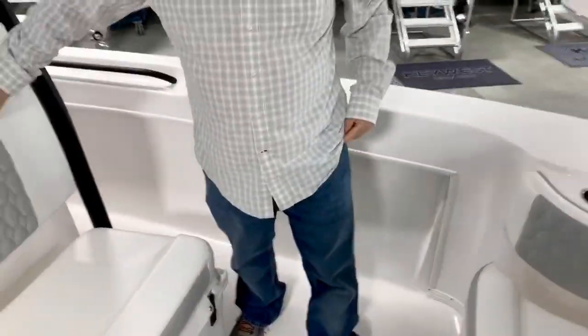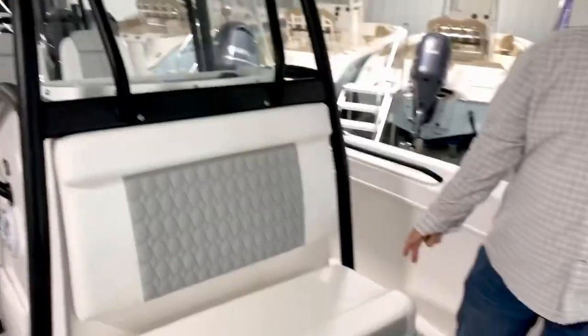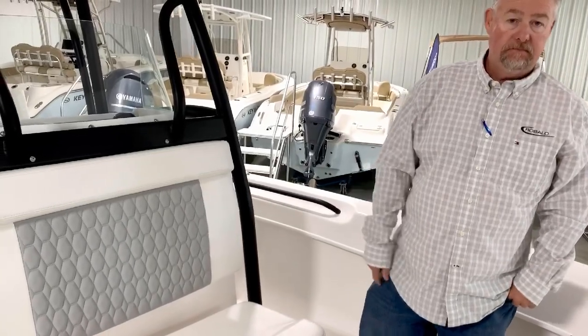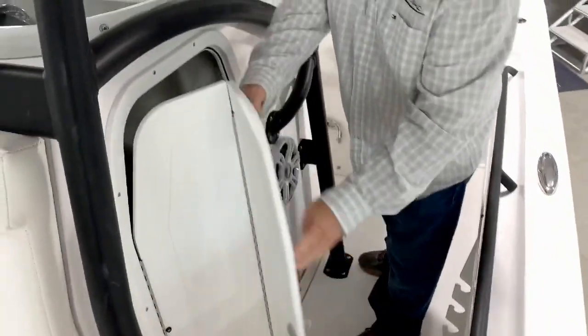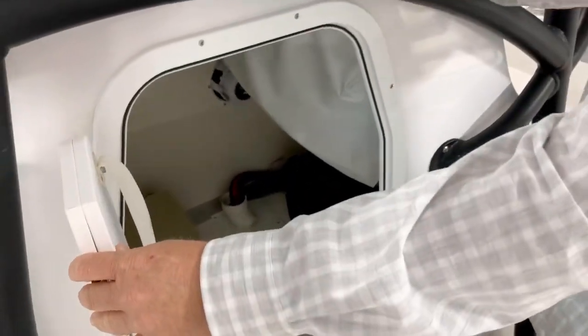You've also got a large seat right here in front of the console, which is also a cooler that's insulated, so you can use it for your drinks or as an additional fish box. Just come down around the side over here — you've got your head door. You get in here to access your electronics, and as you can see, this boat has a port-a-potty in there as well.